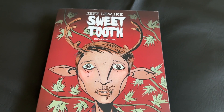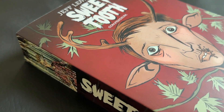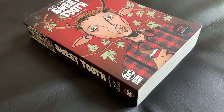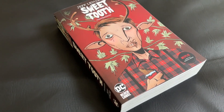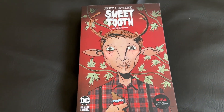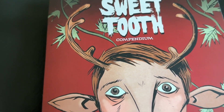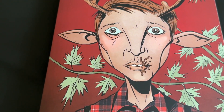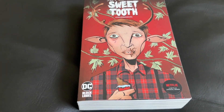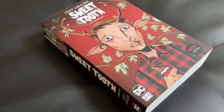One downside about this compendium is that there are really no extras at the back of the book — maybe a cover or two and some promotional images, but that's it. Honestly, that's kind of what you come for, and this compendium has a lot to offer. That's going to do it for my quick overview of Sweet Tooth by Jeff Lemire. Let me know what you think in the comments. If you're interested in more reviews, check out my channel, The Comic Book Report, and for all your comic book buying needs, stop by OrganicPriceBooks.com. Thank you so much — see ya!